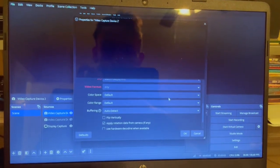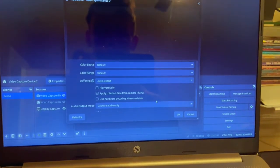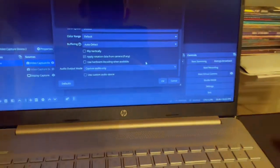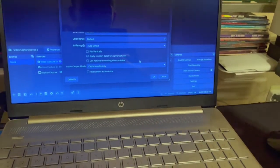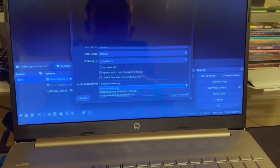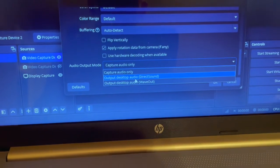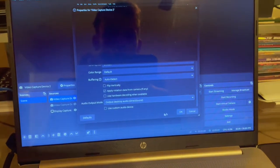Scroll down a little — you can mostly just OK your way through this part. For audio output mode, this video is mostly geared toward setting up the capture card itself, so we're not going too far into audio. But for the sake of setting this up, you're going to want to select Output Desktop Audio (DirectSound). That's the setting you want, then hit OK.